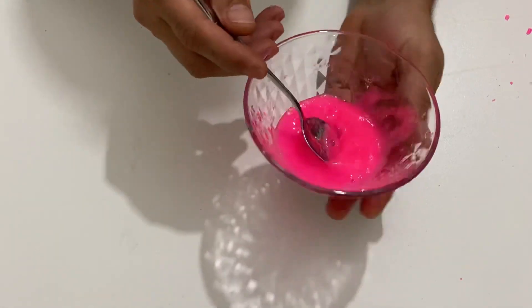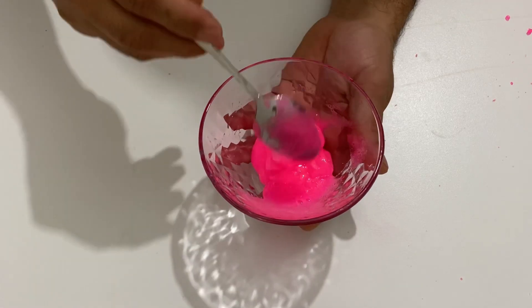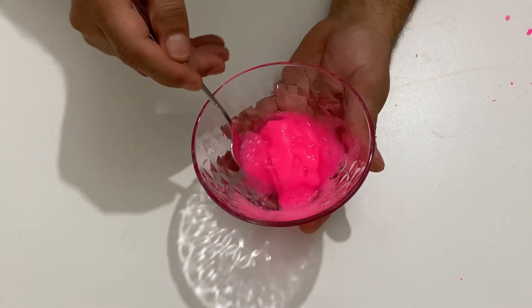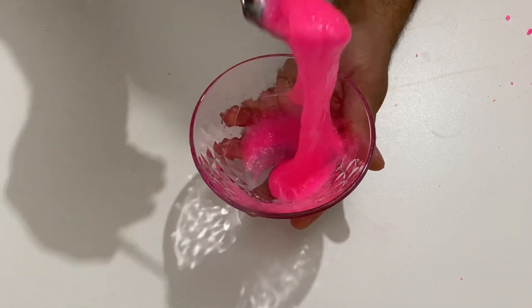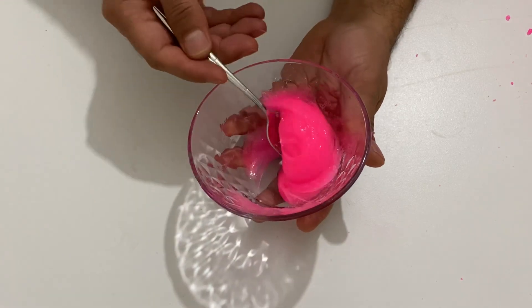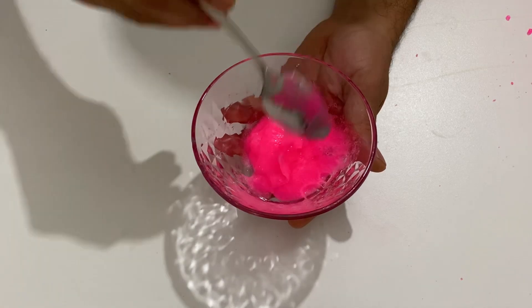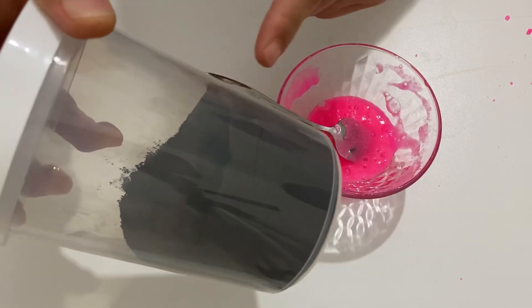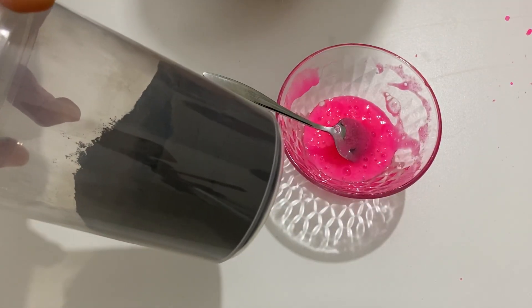Okay my friends, we finished the first step — our slime is ready. It's very nice, very beautiful slime. Now we are going to add some iron filings into this slime and it becomes a magnetic slime. After that we will play with this magnetic slime. I have some iron filings here and now I will put the iron filings into the slime and mix it so it becomes a magnetic slime.